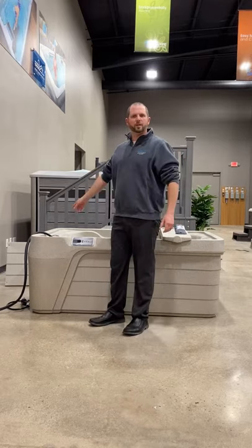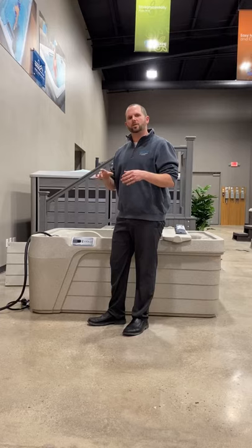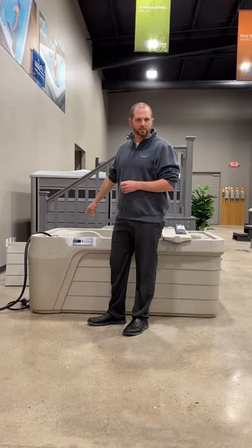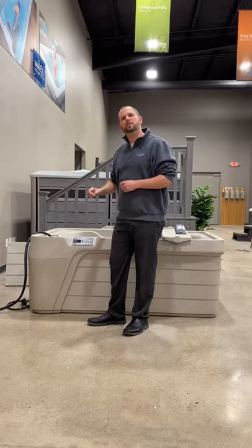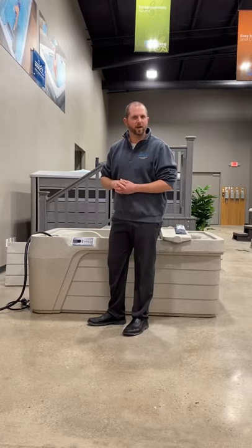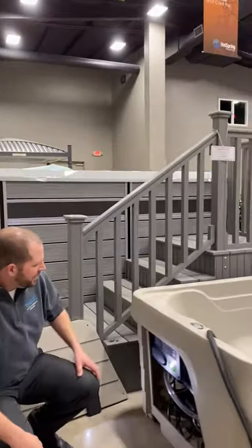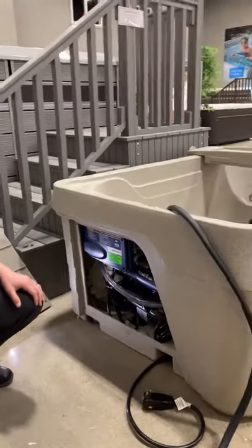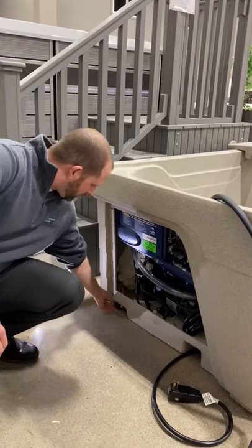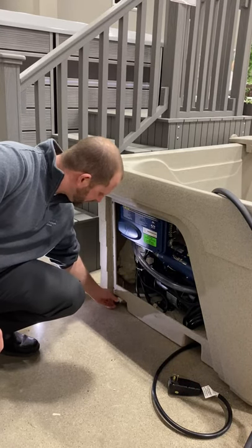Now I'm going to go over to the equipment area as we go to start up. On this model, your owner's manual along with your drain cap is going to be actually inside the spa, so you'll be able to retrieve that easily. On any of the Free Flow style models and a lot of the 110 plug-and-play styles, your drain is actually located on the outside of the spa in the corner. We're just going to make sure that our cap is on snug.